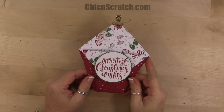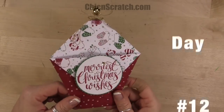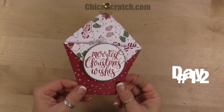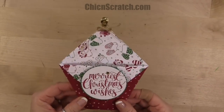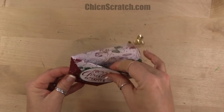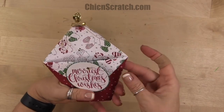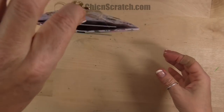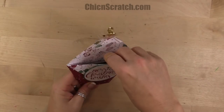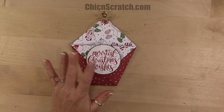Hi, thanks for joining me. This is Angie at Chicken Scratch. This is the project we're making today — this is Day 12 of the 12 Days of Christmas, and this is actually going to be a gift card holder. I'm using this myself this year, so I've got an H&M gift card that slides right inside there. You can add some tissue paper behind there and hang it right on the tree. I'm going to put this in a safe spot because this actually is someone's gift card and I don't want to lose that.